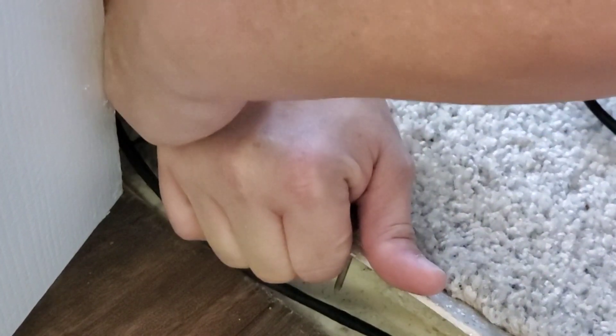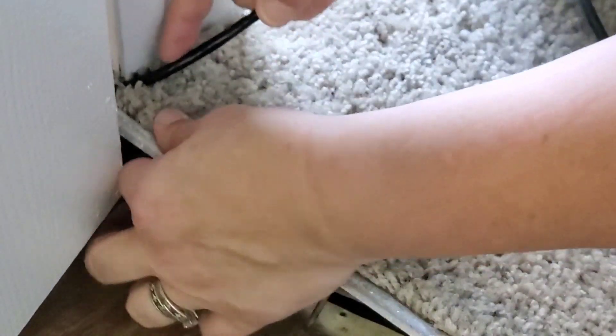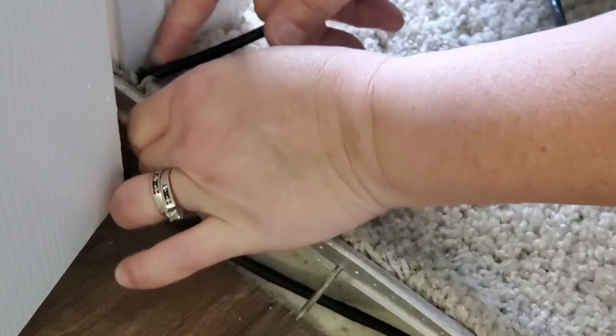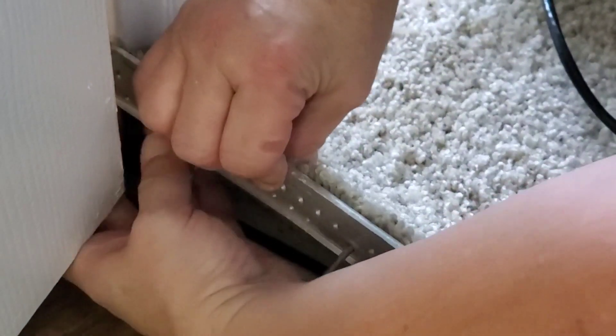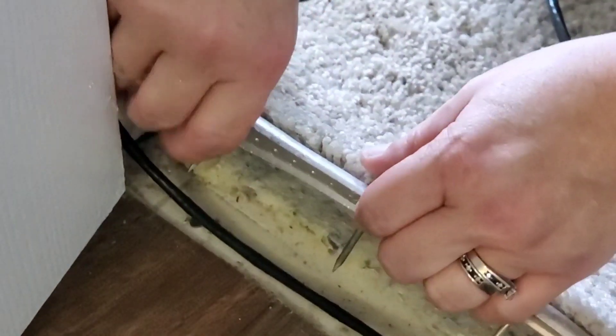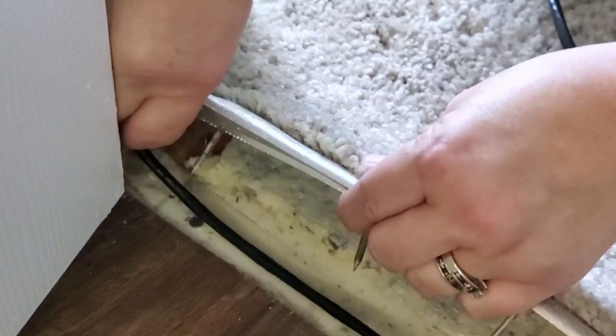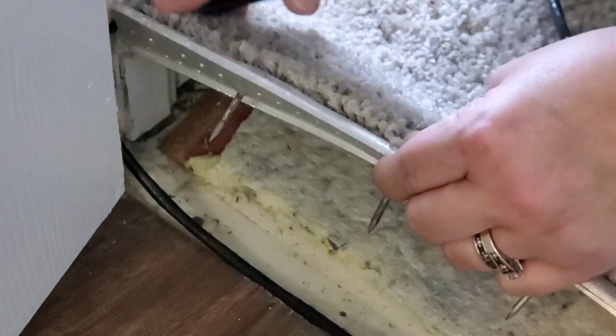If you've got a metal one, you kind of bend it just a little — not so much that you warp it out of shape, but just so that it flexes a little bit like a banana shape to get it shorter and get your cord through there.